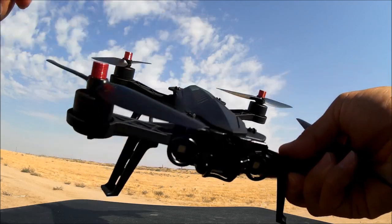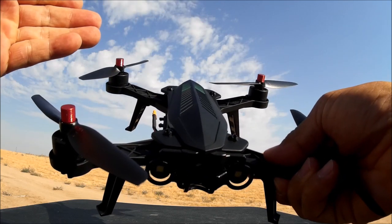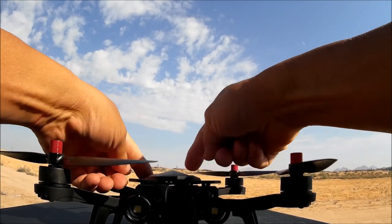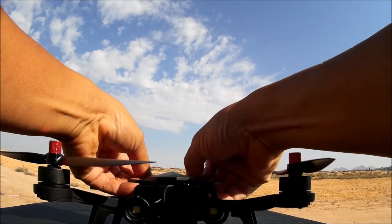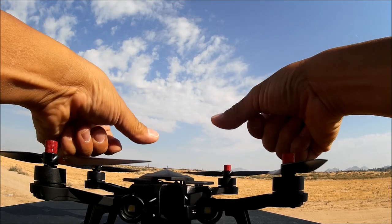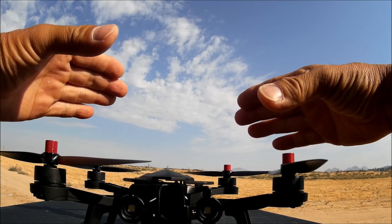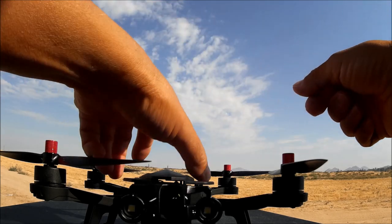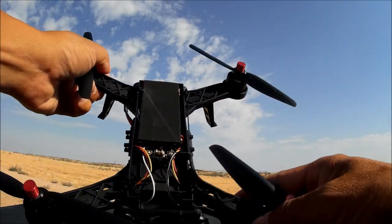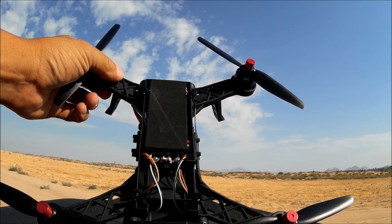The canopy is very easy to remove. Just press down on those small circular clips and push to pop it out. Here are the internals of the MJX Bugs 6. The camera will mount right here, which I'll install in a minute.